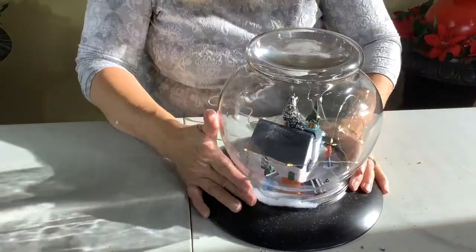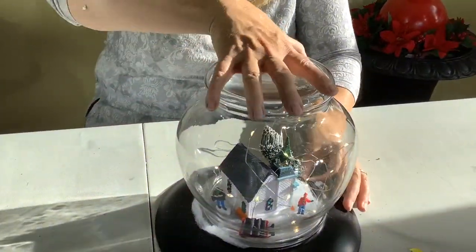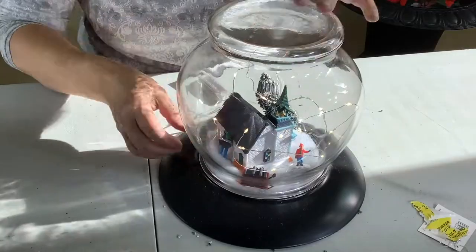I think it's going to look really cute. I'm going to put it out on my porch and it's going to be lit — just very welcoming to my home.